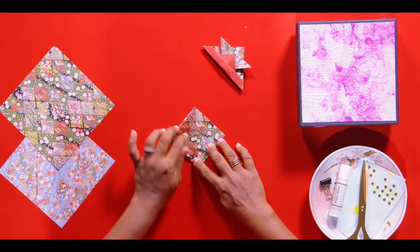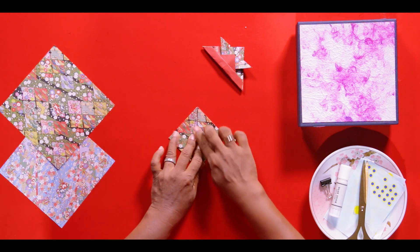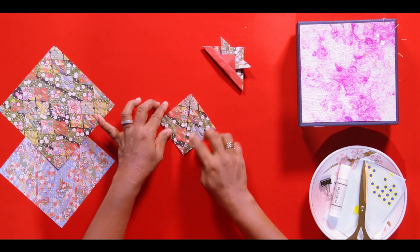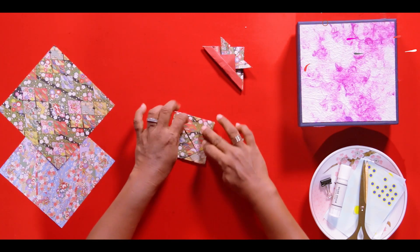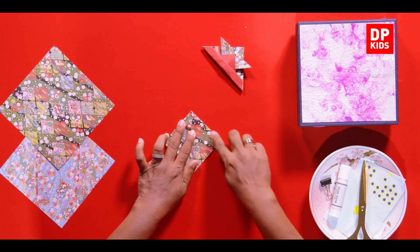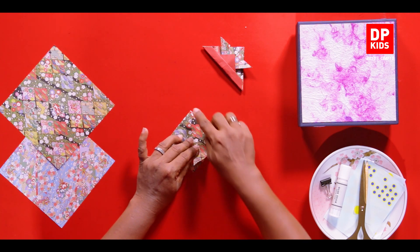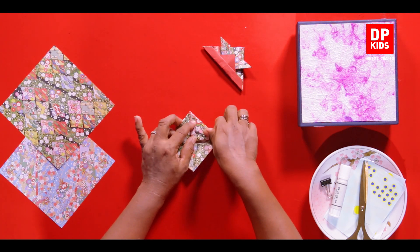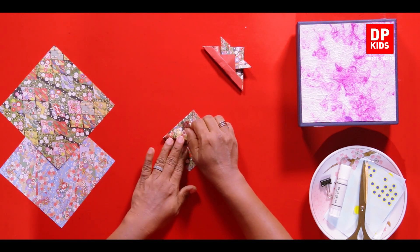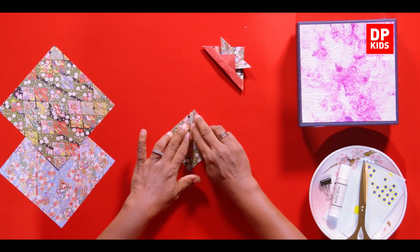This is quite easy, I know, because we have done this so many times. Now, we don't need those edges. We take the open side to our side, then this corner goes up to the other corner and this corner also goes to this corner so that they all meet.